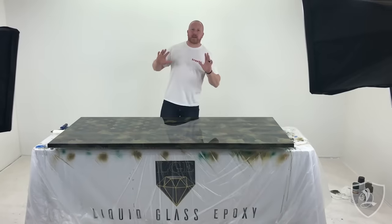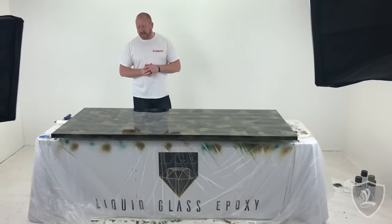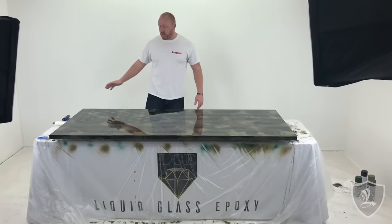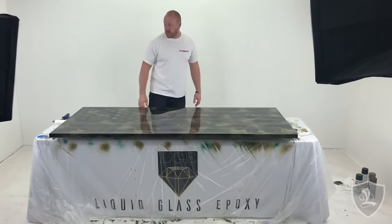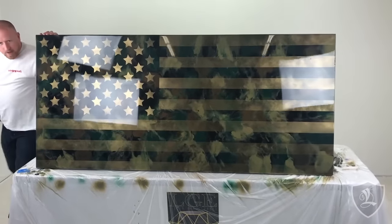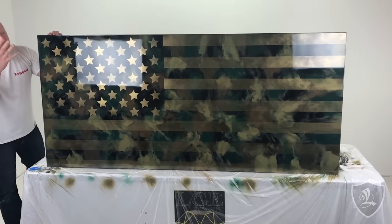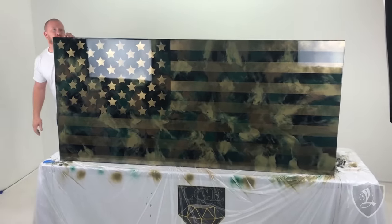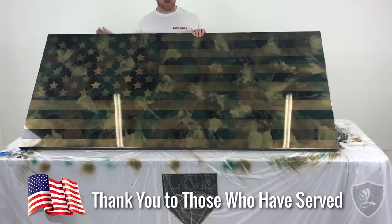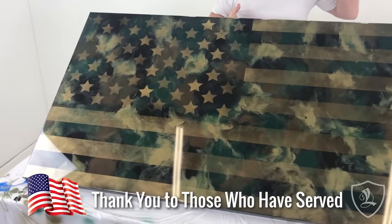All right, guys, we just got done making one of our coolest projects to date. What we've done is an army-themed board for Veterans Day with a gold-ghosted flag. You've got to see this thing — look how awesome this is. We're going to show you step-by-step how you can get this same look. We did this for Veterans Day. We just want to say thank you to all you vets for serving. We don't take it lightly — the sacrifice. We recognize it, and we did this for you.